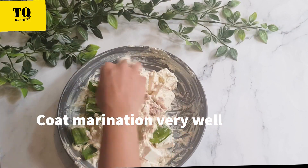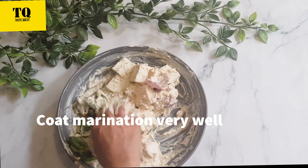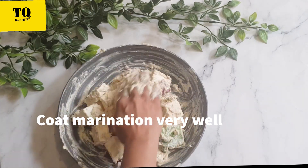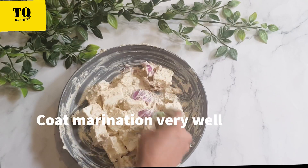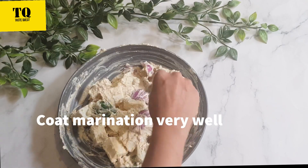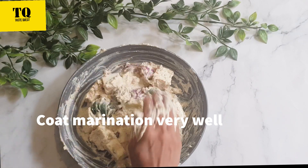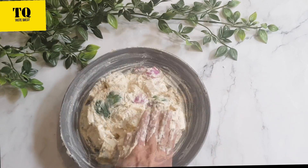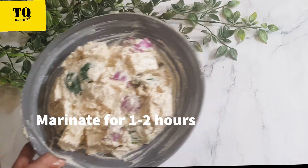We will coat all the vegetables with the marination, then keep it in the refrigerator and let it sit for at least 1 to 2 hours.